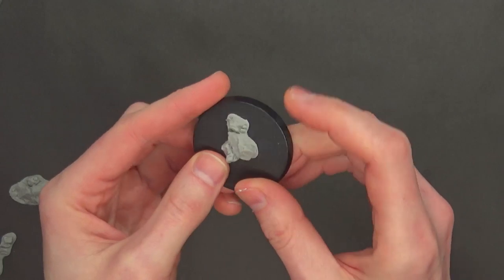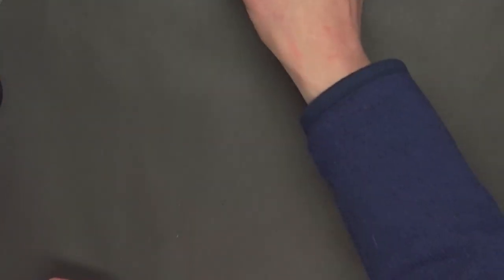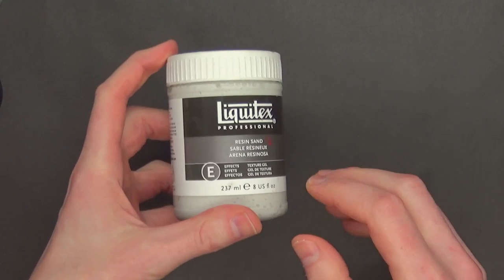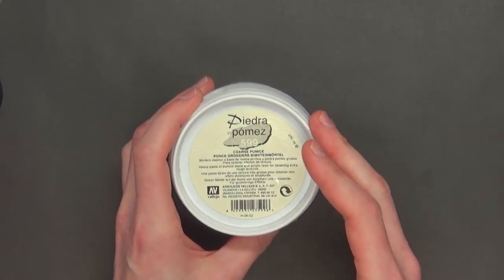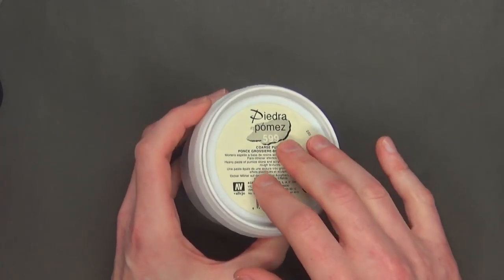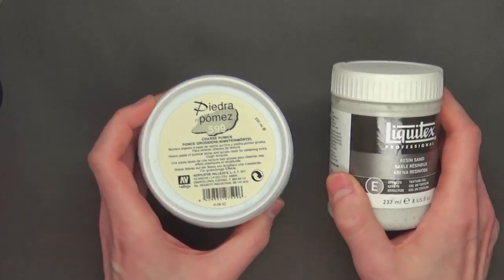What you're going to want to do is add a little bit of pumice. There are two different types of pumice, not counting the Games Workshop stuff, which will probably work just as good. I personally like a little bit thicker kind of pumice. There's one by Liquitex called Resin Sand, which is a little bit different in consistency from a normal pumice — it has microbeads and is a little bit more textured. Vallejo also has a lot of different styles of pumice. You've seen me use this coarse pumice throughout the last ten years of tutorials here on the channel — this stuff is great.